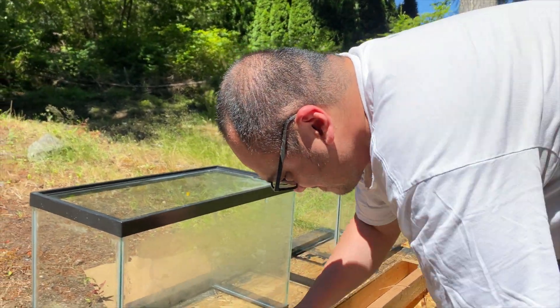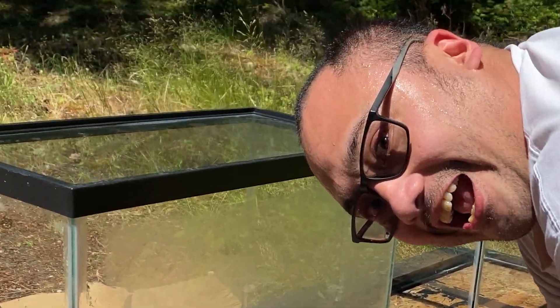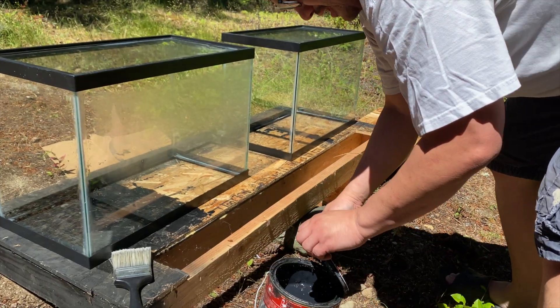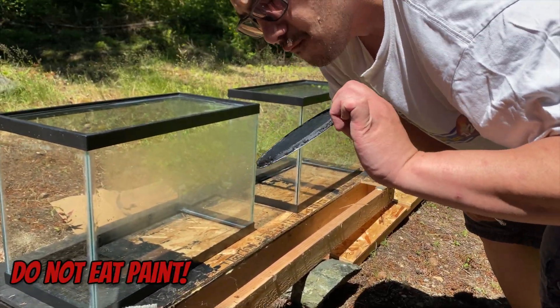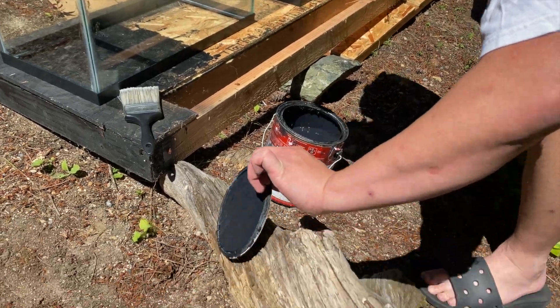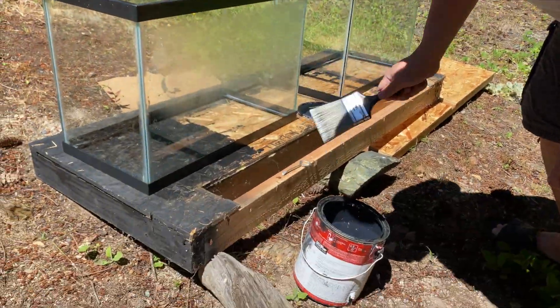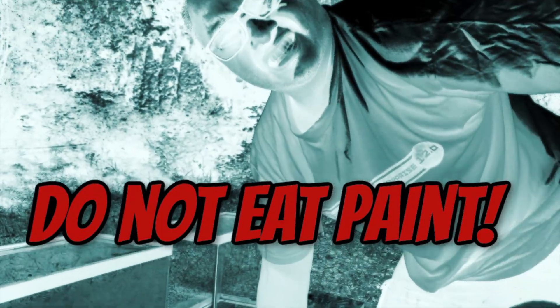Now it's all mixed up so that we can start painting these tanks. Pop the lid off — there we go. We're going to dip our paintbrush in it, give it a couple of whacks. There's probably going to be some pine needles in here — just kidding. We're ready to go.